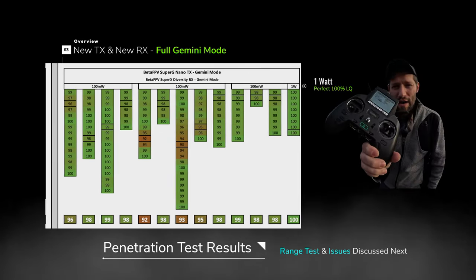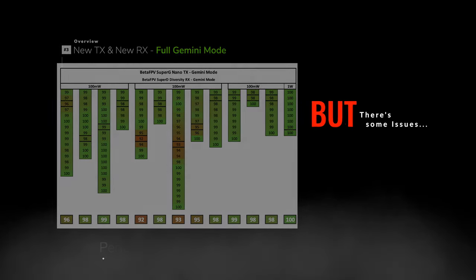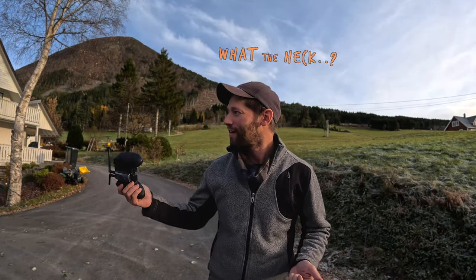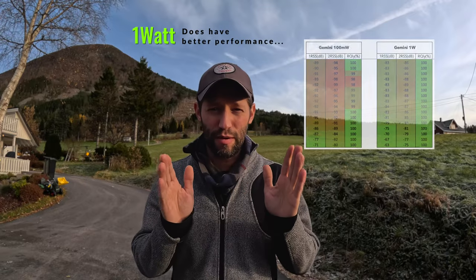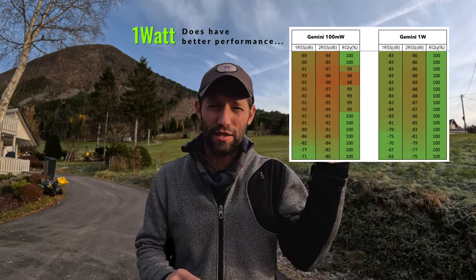Let's go ahead and crank it up to 1,000 milliwatts of power, or one watt. You're probably wondering why I'm only using 100 milliwatts. Running at one watt is definitely better performance — it has 100% LQ all the time and the RSSI is much lower, which should be no surprise.